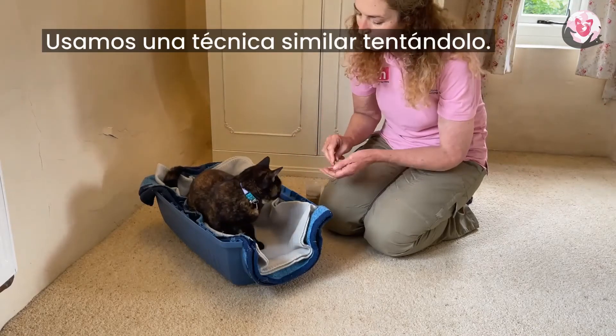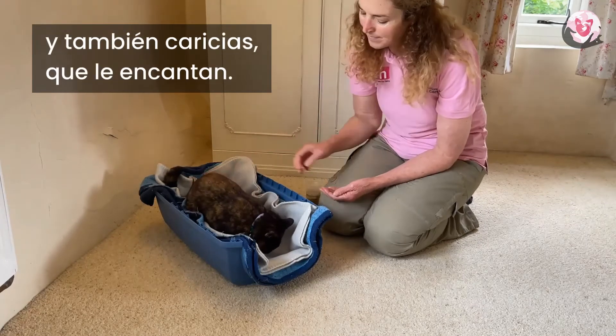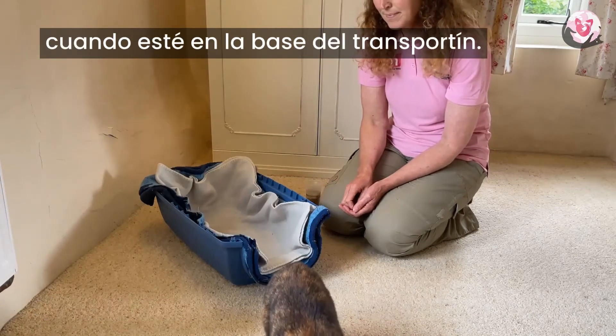We use a similar technique with luring. We use the cat's food in this situation and also petting, which she very much enjoys, and first we guide her in and then we feed her in position in the base of the carrier.